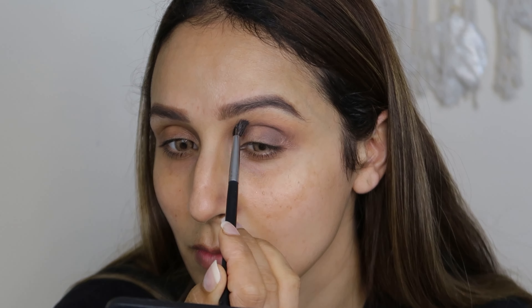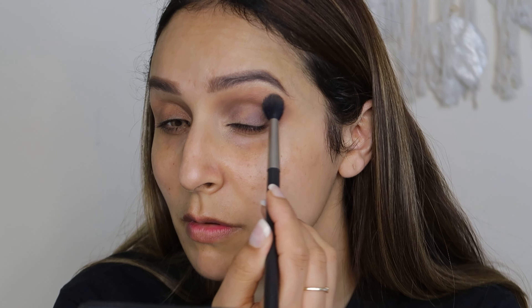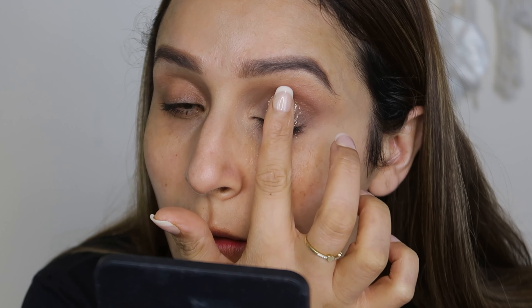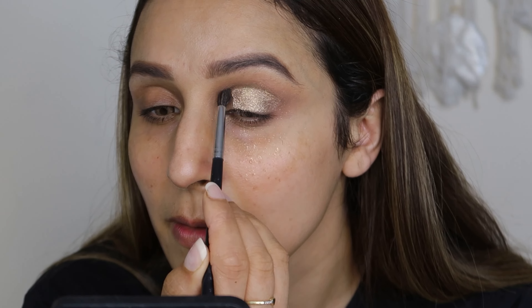I'm going to blend it nicely with a fluffy brush so that there are no harsh lines. Make sure you follow the steps. After that, I'm going to use this beautiful shimmer shade — a gorgeous color, a very good tone. I'm going to apply it with my fingers. Look at the pigment — in one swipe you get great coverage. I'll blend and diffuse it nicely.